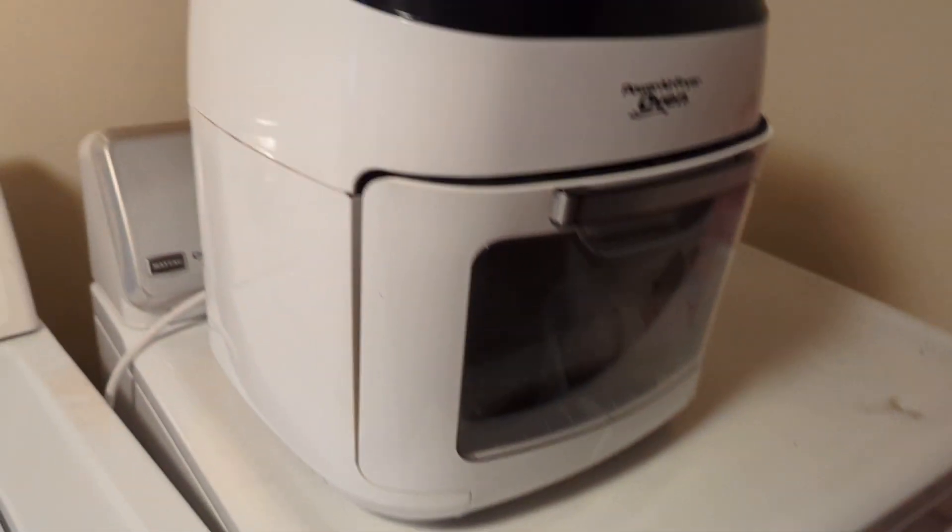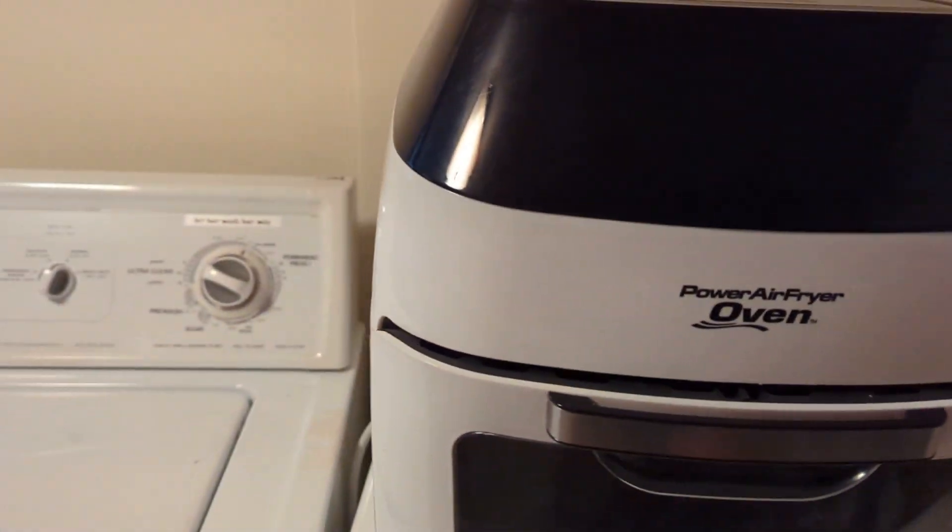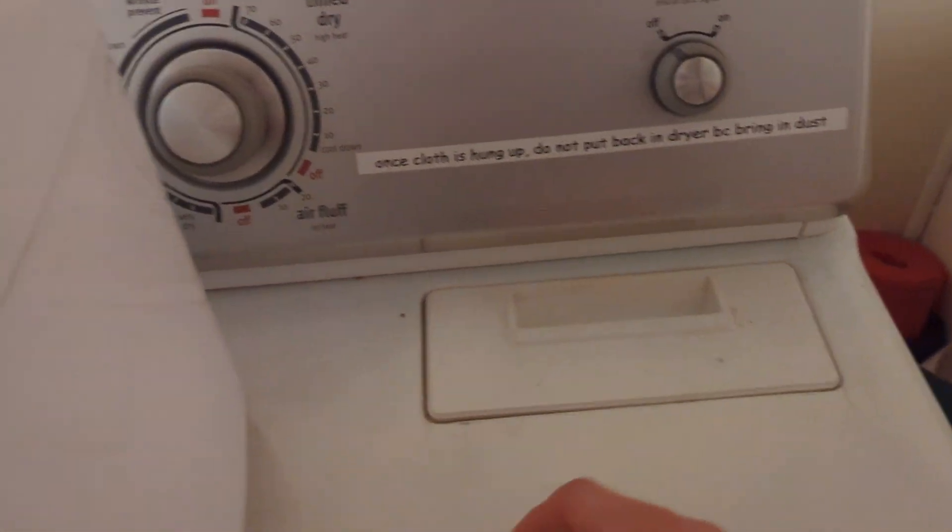This is a dryer — it's also an air fryer on the top, which is pretty nice. You can plug it in right here or in the kitchen as well. If you open the door, it will stop.